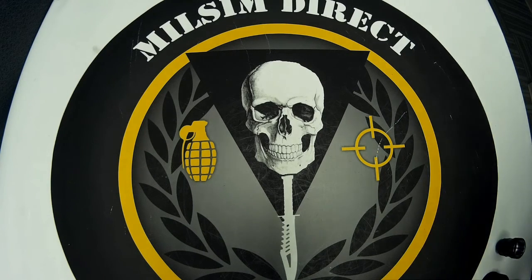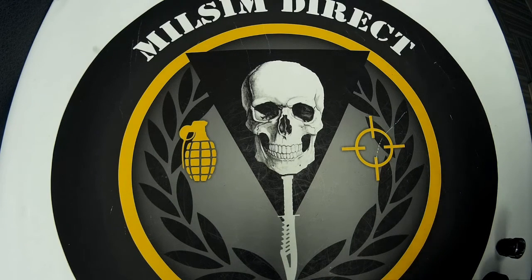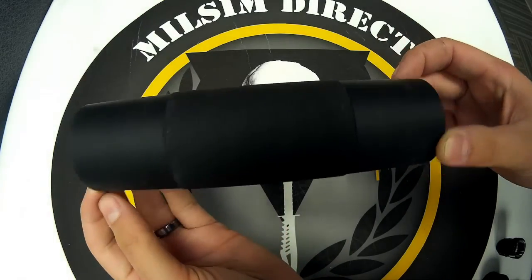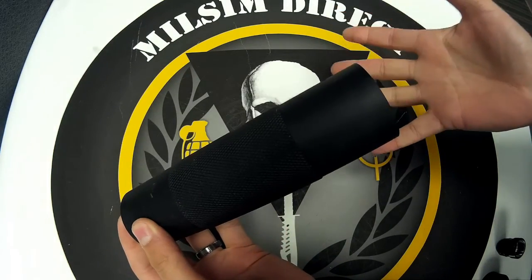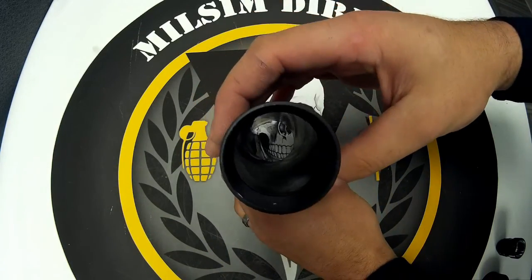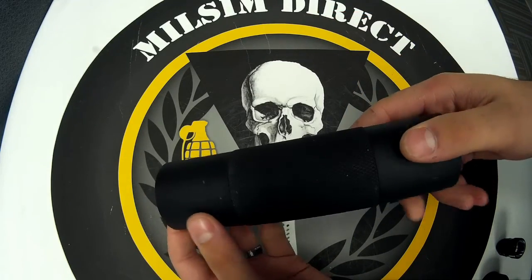This is the first time anything like this has hit the market for Tippmann markers. We designed it specifically for the A5 and the X7. How would you like an AR-15 shroud — or any AR-15 shroud — to go on to your paintball Tippmann A5, X7, or X7 Phenom marker? Well, it's been done.